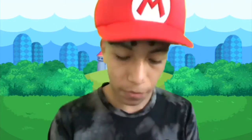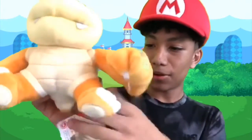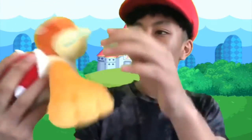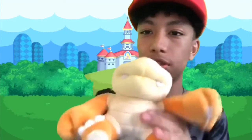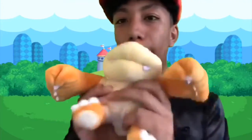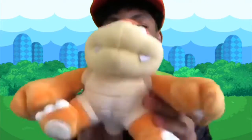Oh, look at that guys! This is a masterpiece right here. Boom Boom plush — oh yeah! It's pretty cool actually. I can make a video with this; comment down below what the video should be. And yeah, as you can see I'm in the Mushroom Kingdom right now, pretty lit.